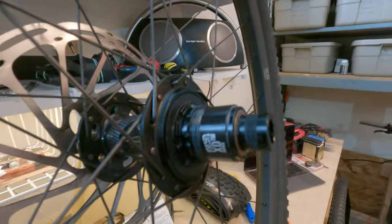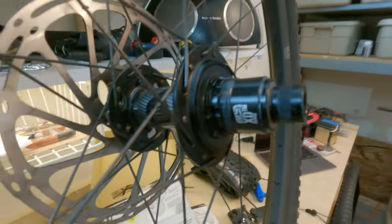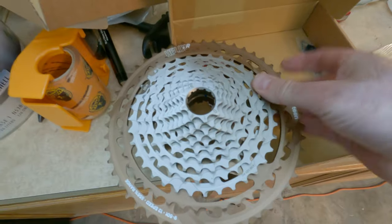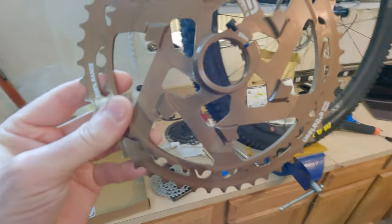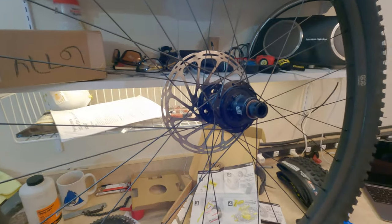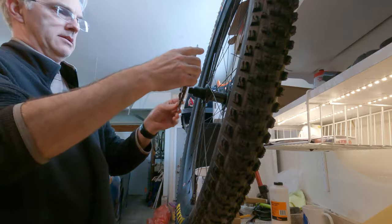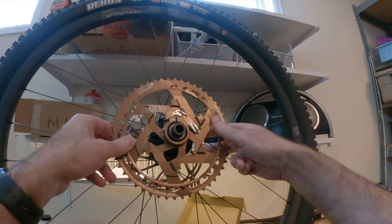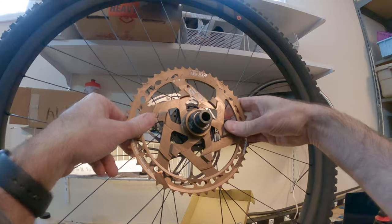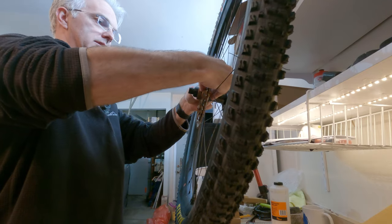I've taken off the cassette. The standard approach for doing that is using a cassette tool and chain whip. The new cassette comes in two pieces — we have to install this bit first, torque the bolt, and then once that's on we install this piece and lock it in. Following the instructions, we need to place the main ring on, lock it in there, and really push down on it to make sure it's seated well.